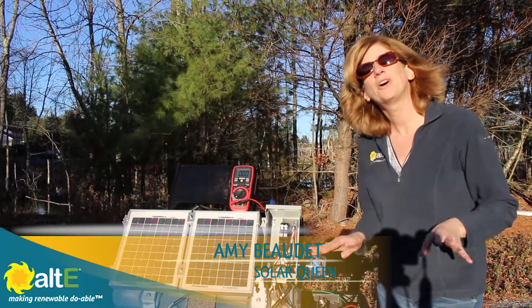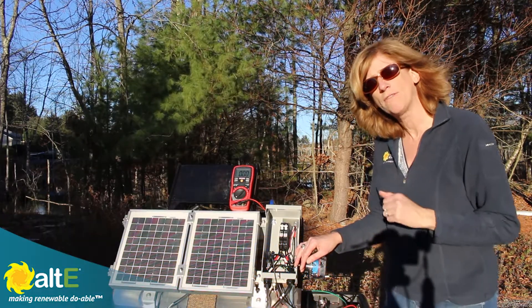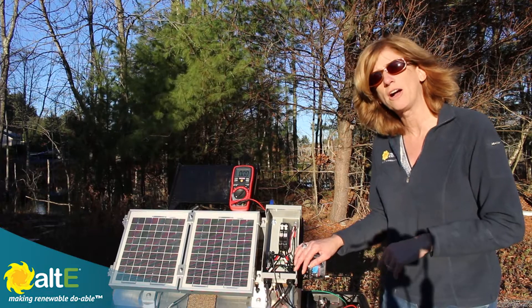Hi, this is Amy from the Alt-E Store. I'm going to give you a quick tip on how to troubleshoot your off-grid solar system up on the roof at the combiner box.